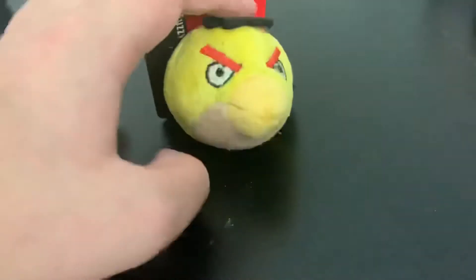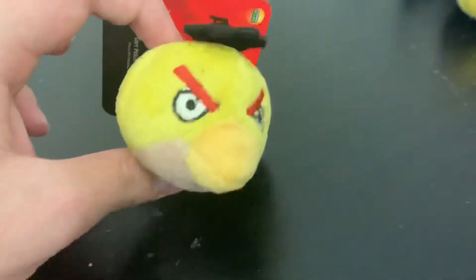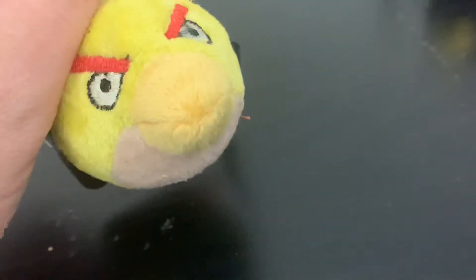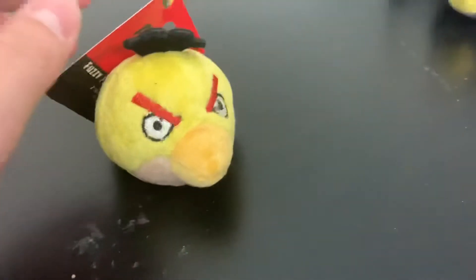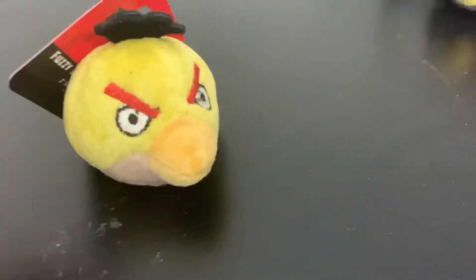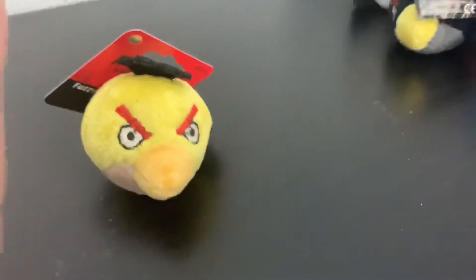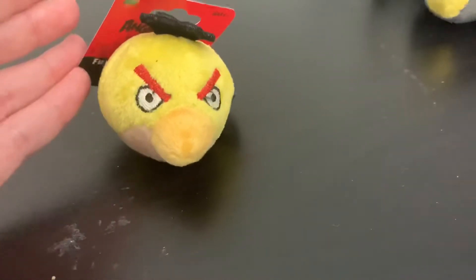Next up we have Chuck. Chuck is a little rounder than you would expect — he's completely round instead of triangle-shaped, but you can definitely picture him triangle-shaped. The belly is supposed to be white, and here it's the same color as Red. But he looks pretty good. Out of everyone, he looks the least accurate, but he does look pretty good. All of these look good, even if they aren't all game accurate.